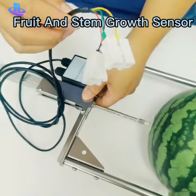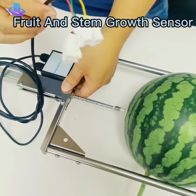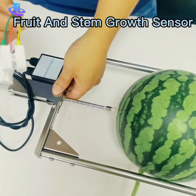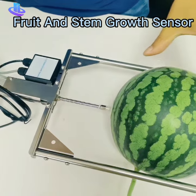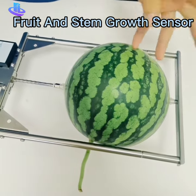It can be the RS485 output, and also can be 0 to 5 voltage, 0 to 10 voltage, or 4 to 20 mA output and so on. You can monitor the growth of the watermelon, and it has two outputs.